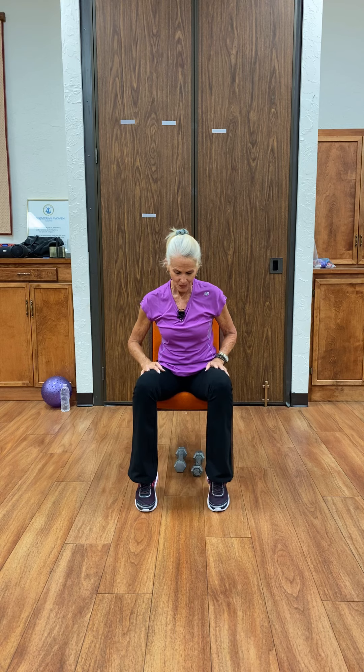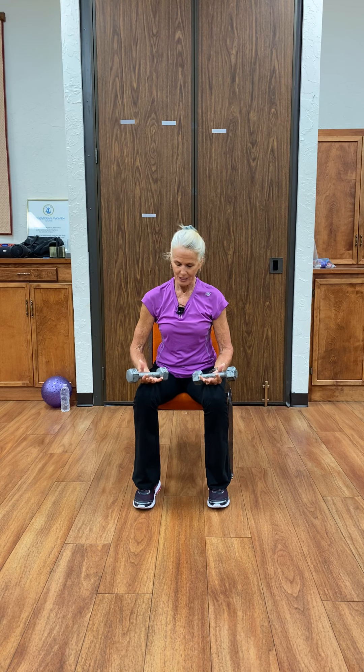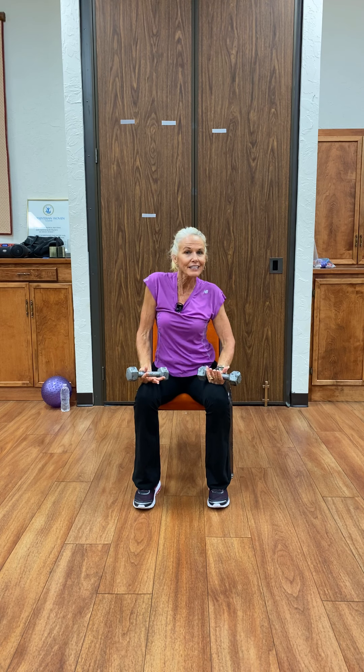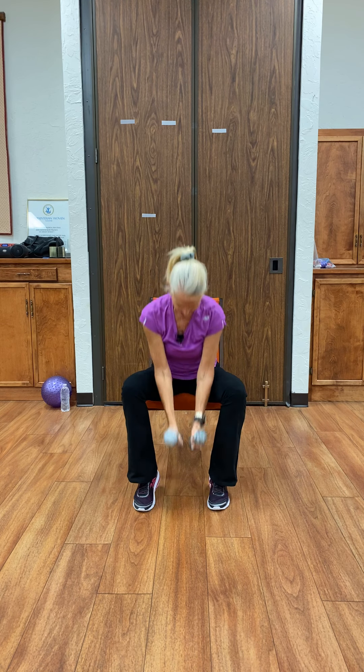Grabbing both weights for what is called an overhead press. Fingers are wrapped in a soft but firm grip, the weights brought to the shoulder — straight up. One, two, three, four, five — use your outdoor voice — six, seven, eight, nine, ten. Beautiful. And down. Between the sets, stretch out the fingers, shake it out. Got one more — same thing, sit tall, and it's up: one, two, three, four, five, six, seven, eight, nine, ten. And down. On the floor it goes.